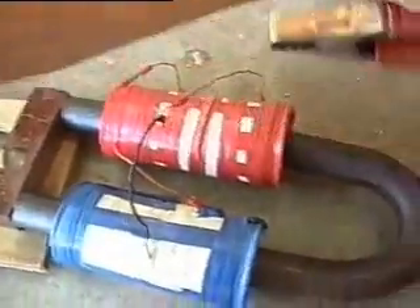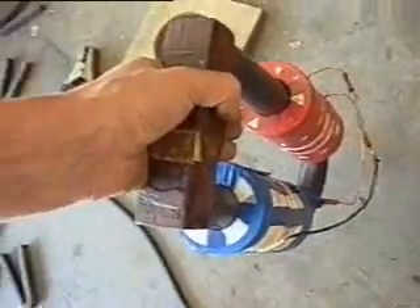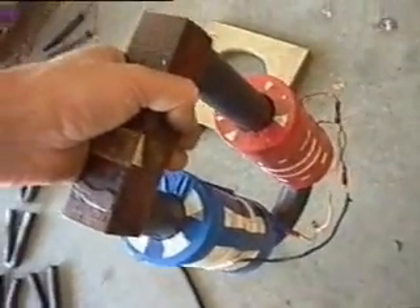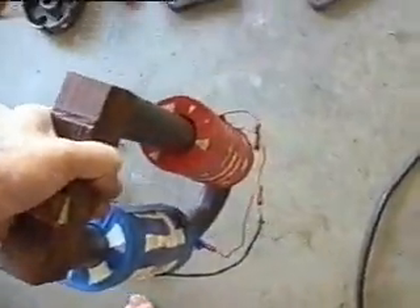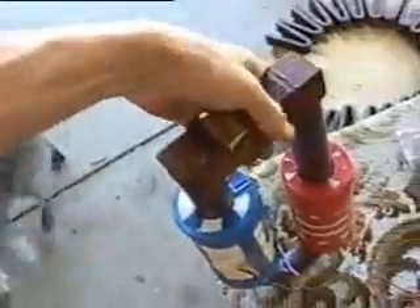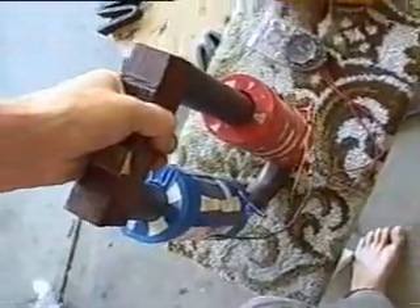I should be able to lift that up by the keeper — see that? There we go. And that will stay like that forever. It's heavy.